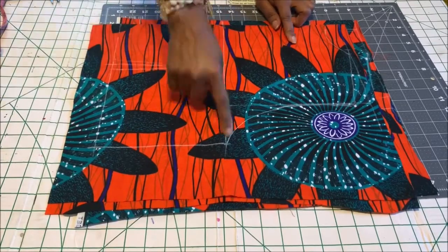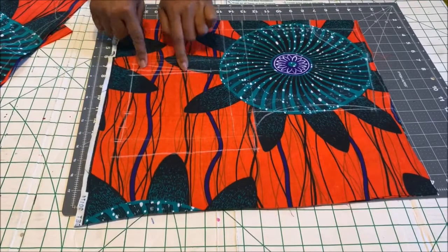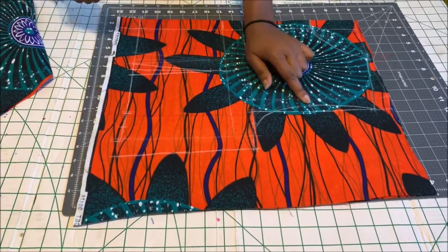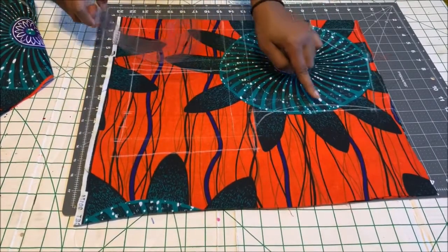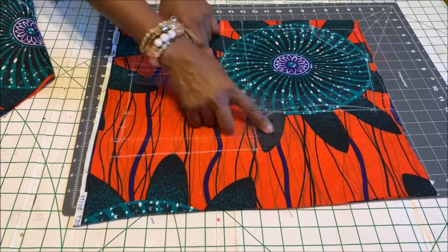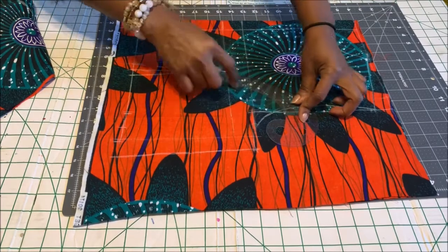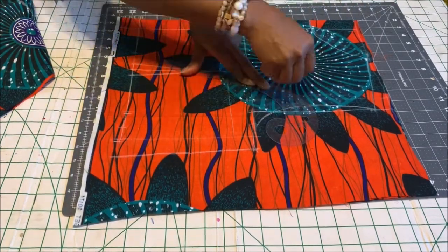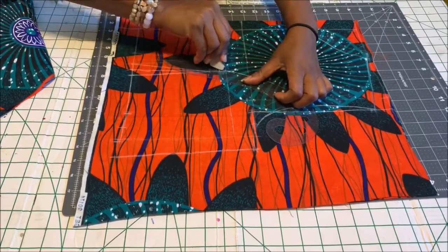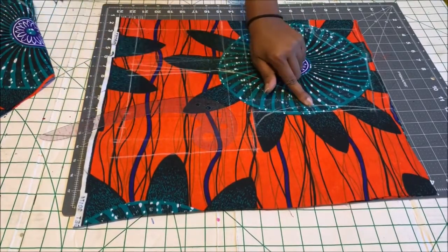I've gone ahead and drafted my basic bodice. The back will just have the waist dart. The front is going to have a princess seam, so what I did is get the midpoint of the armhole and then connect it down to the bust point.